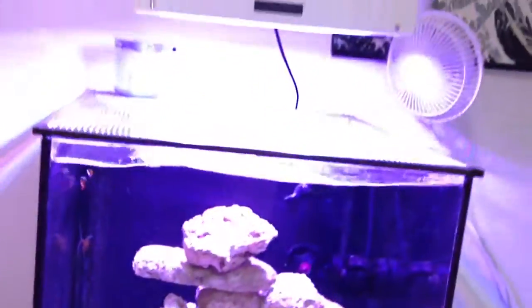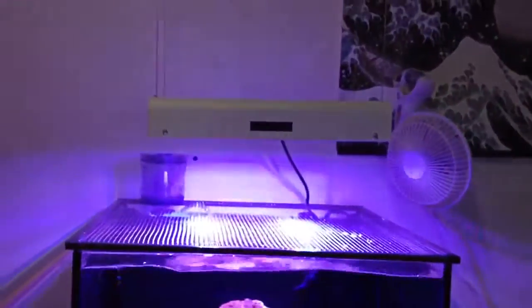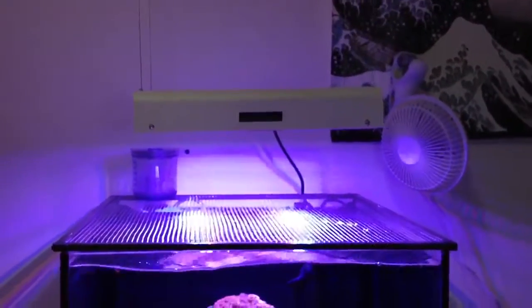Hey guys, this is a review of the Pacific Sun Triton S LED, 145 watts.